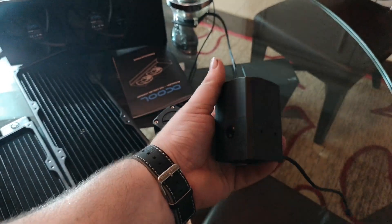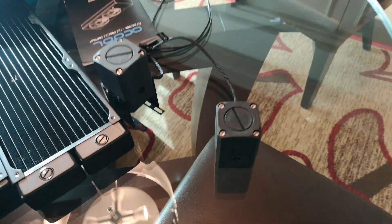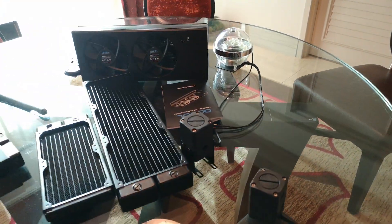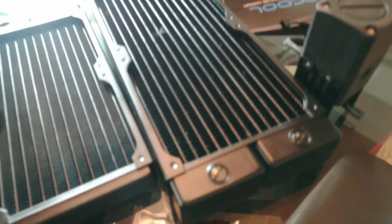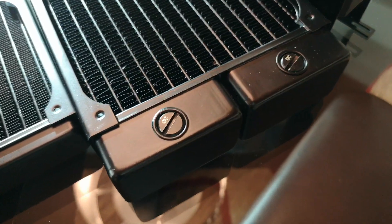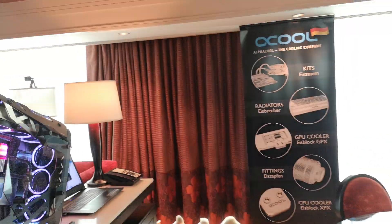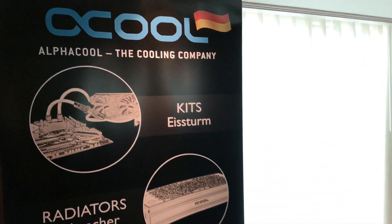We've also got these tiny, tiny, tiny pump-res combos — these are the DCLT pump. If you're doing ITX builds, it's really useful for you. Although it's really hard to record on a glass table, apparently. We've also got a refresh of the radiators with stop plugs that actually go inside the radiators, so they sit flush. I know a lot of you guys are happy about that. Performance-wise, it actually stays exactly the same, but we've done it to make life easier for you guys.